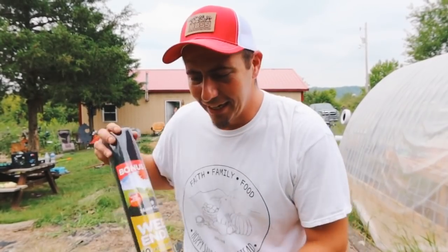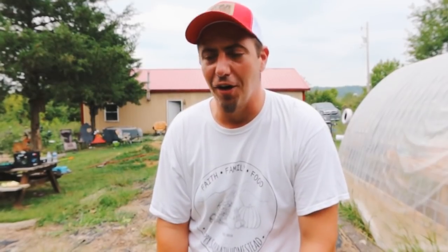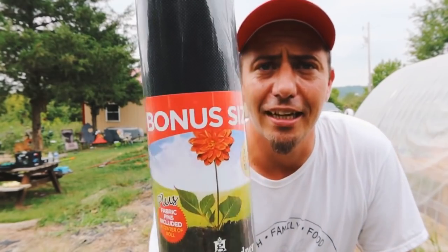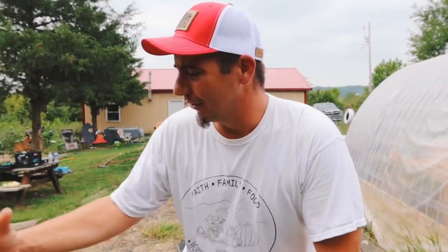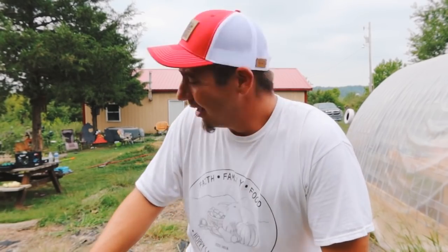We didn't get any big tarp or anything like that for this job because really we just want to kill whatever's in there and get it ready for fall. We could also just hand-pick the weeds out and plant if we really wanted to, but we want a completely fresh start. So without breaking the bank, we are using some tarp that's already down and this weed ender fabric. We got it at the local Royal King — it's super cheap, like three or four bucks a roll. It covers 180 square feet.